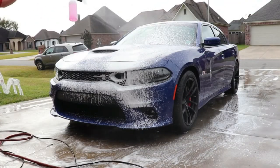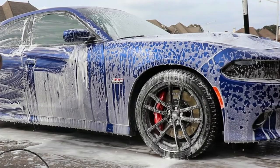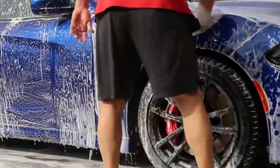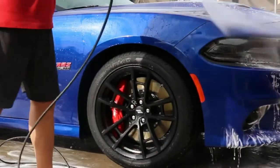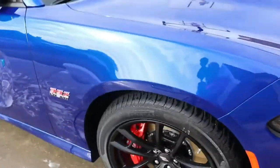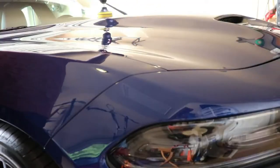I did a touchless wash first, and then from there did a contact wash. Now that she's nice and clean and dry, time to bring her into the garage and polish the paint — we just polished it to get some extra gloss, more than anything else.